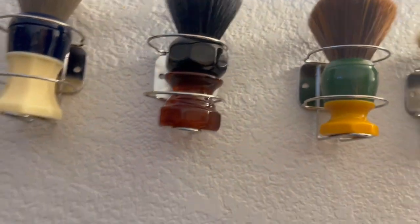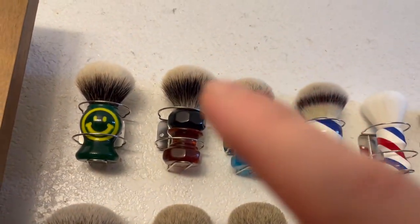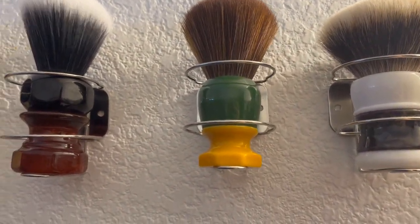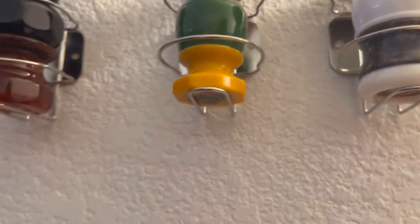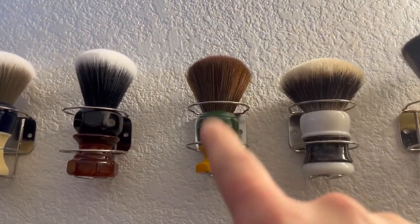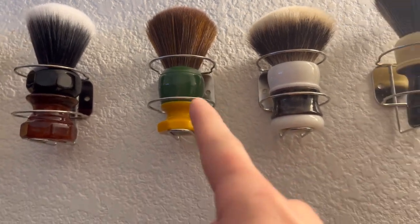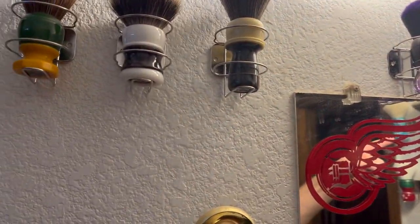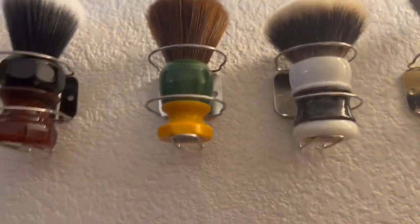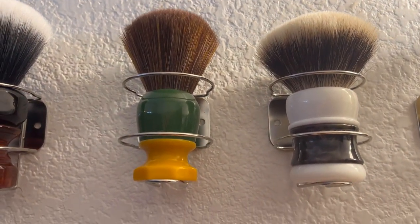Roswell gray knot - yeah I've got another Phoenix Artist and Accoutrements amber aerolite, this is the 24 millimeter. This is my Phoenix Artist and Accoutrements green ray 24 millimeter triple synth knot - that's actually the very first Phoenix Artist and Accoutrements brush I bought. My first brush I ever got was a Maggard's, my second one I ever bought was a WSP silver tip - I thought that was a lot of money back then and now I'm like, oh yeah man that was a lot of money.